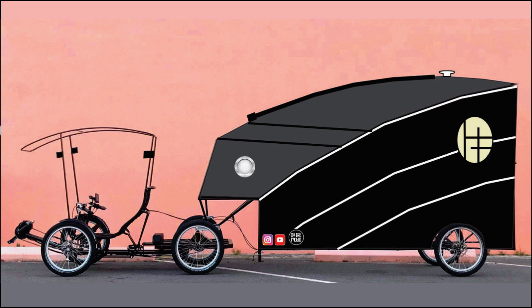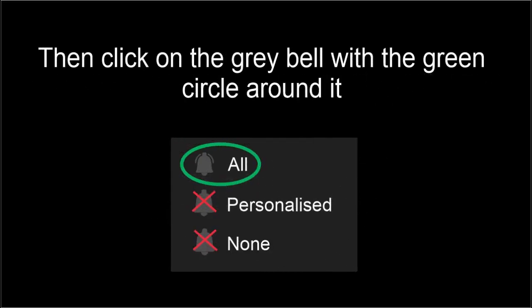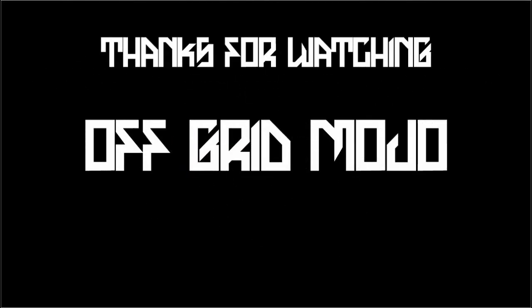So that's it guys. If you feel some interest or magnetism in what I'm doing here, please don't forget to hit subscribe, then the little bell next to that, and click on 'All' to get all of my videos instantaneously in your news feed. Thanks for watching Off Grid Mojo. Ciao for now.